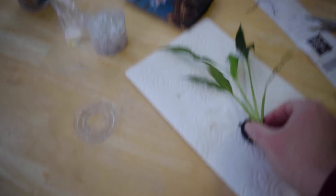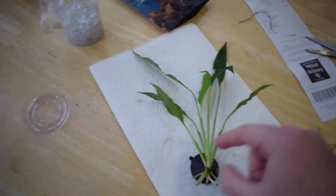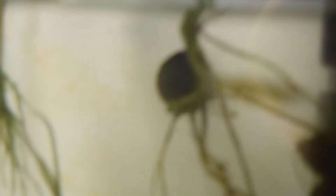This is a marginal plant, so you cannot submerge the whole thing. I'm just going to submerge it up to the top of the roots and keep the rest out of the water. This right here is a suction cup — I just tied it to the plant with some thread. This is the method I use to add other plants to my aquariums, like my pothos. In my 15 gallon, I did the same thing with the pothos.